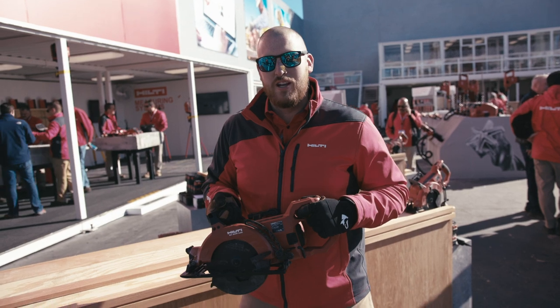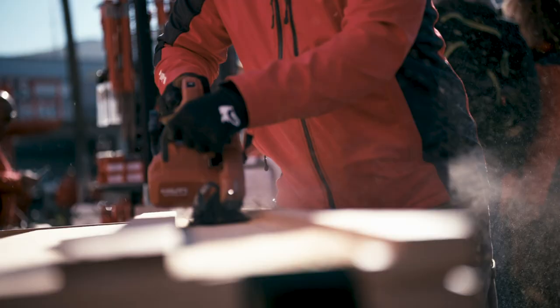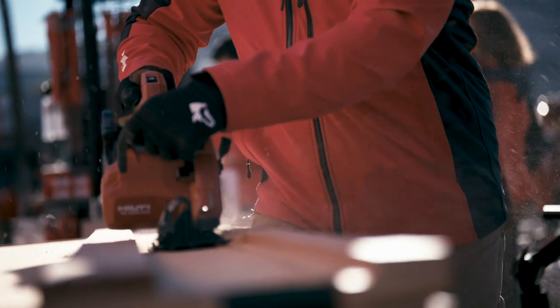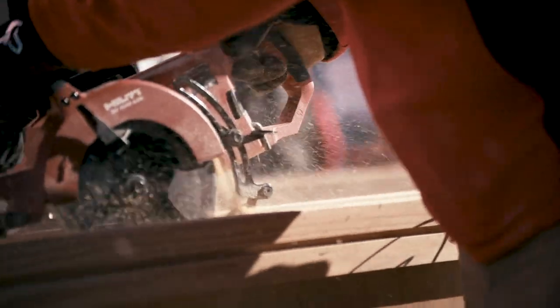When we set out to design the tool, we made sure that it will cut as fast or faster than corded tools, and that on a single 36 volt 5.2 amp hour battery we deliver enough work per charge for professional contractors who do production wood cutting all day.